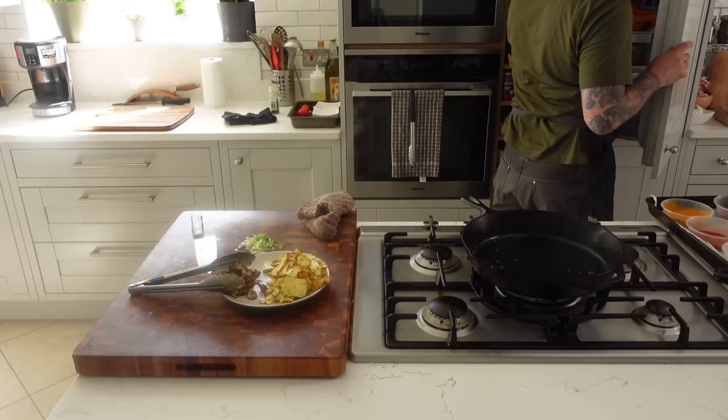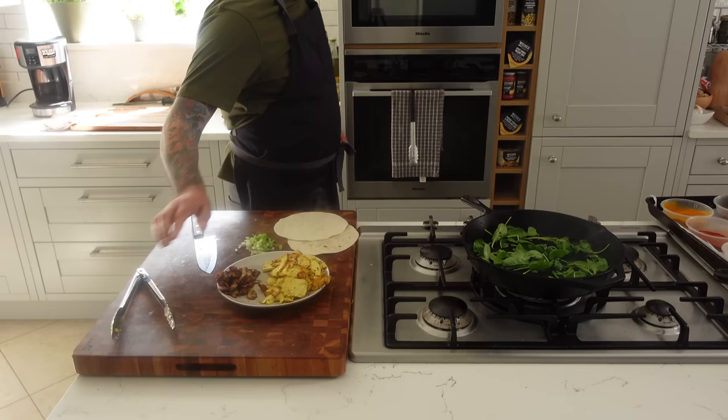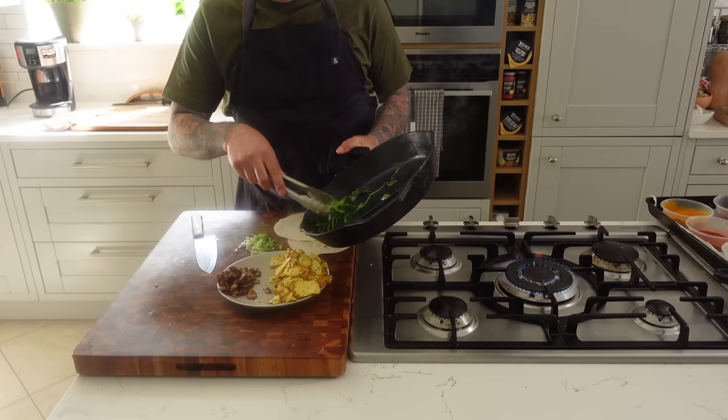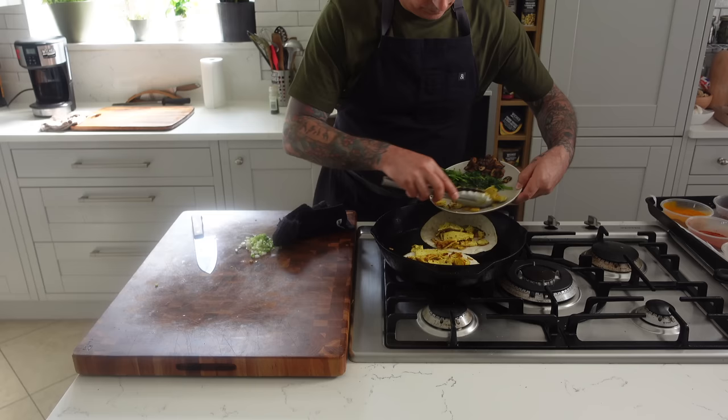I remembered I had some spinach in the fridge so I'm just gonna add a handful of that. You can add whatever you want to these — this is what's great about it. The spinach takes just two seconds. I'm adding a splash more olive oil to it. A quick pinch of salt and these are done. I'll remove them from the pan, add them with the rest of the ingredients, and then I'm gonna plop the tortillas right on the hot pan and top the tortillas with the toppings — a little bit of the tofu, some of the mushrooms, some spinach on each one.